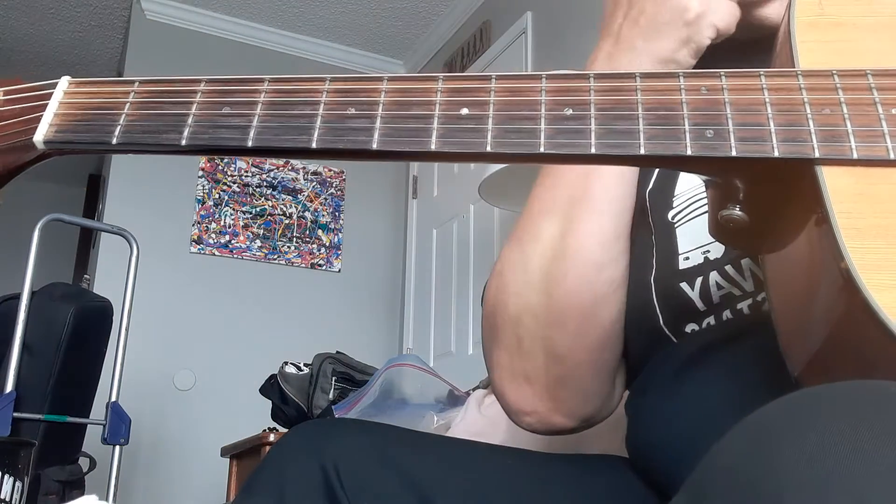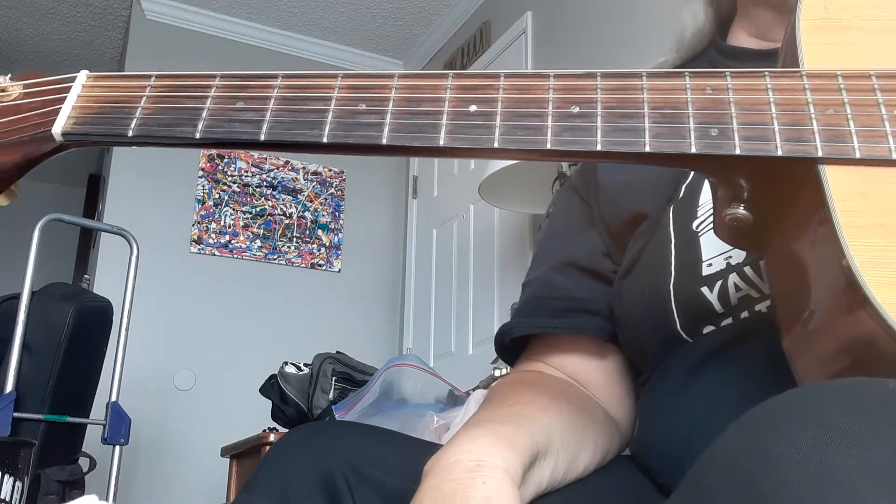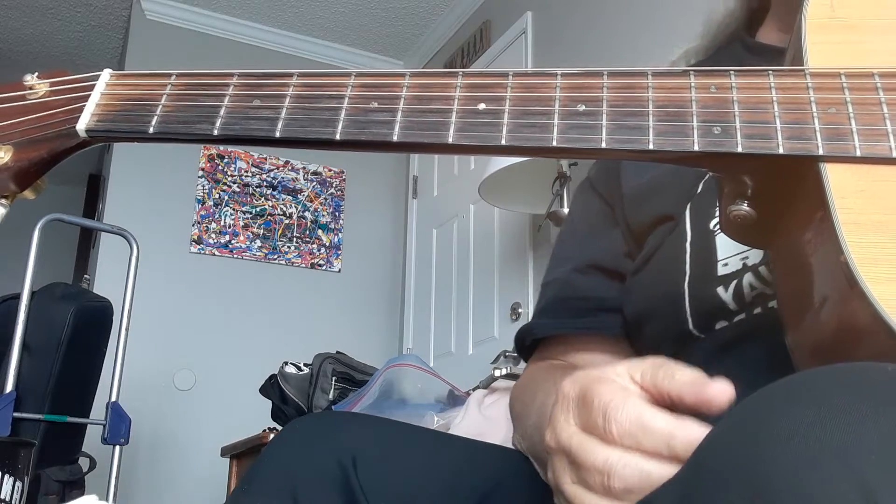Okay, this is how I play Baby You're... no, not Baby You're Rich Man. This is how I... Penny Lane. Jeez, I've been sitting here playing Magical Mystery Tour all afternoon. I'm getting confused. Penny Lane.